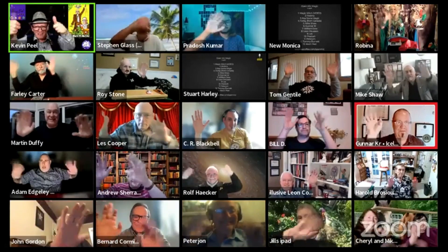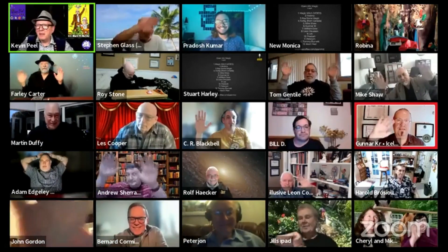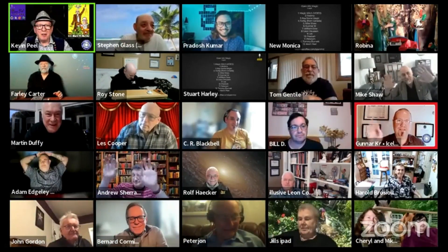Good evening, it's Wednesday yet again — doesn't time go quickly! So everybody out there on our lovely Zoom gallery, get ready to wave hello to everyone on Facebook. On three — wave everybody! Hello Facebook! Nice to see all the people out there in Facebook land. We love having you along. It's always really nice to have a good audience.